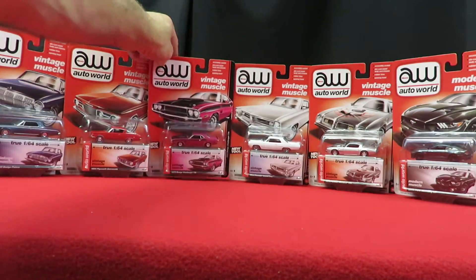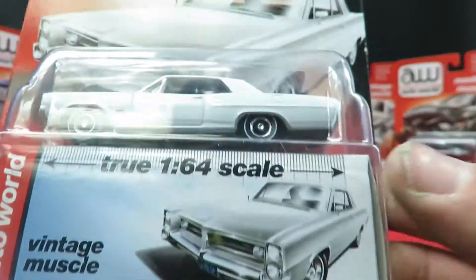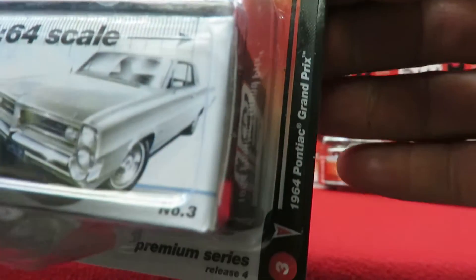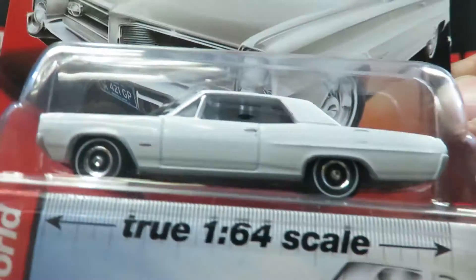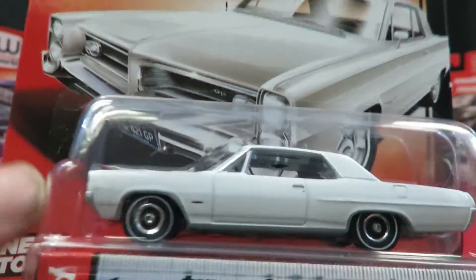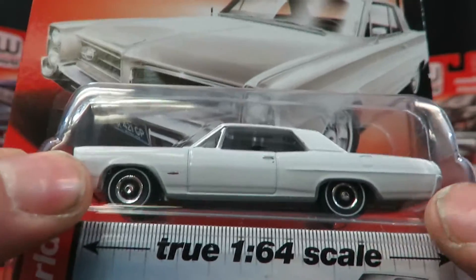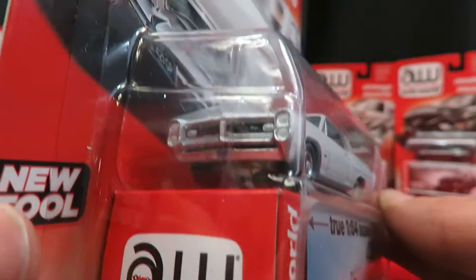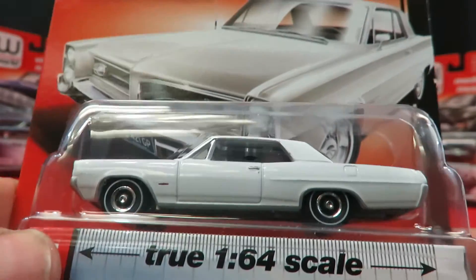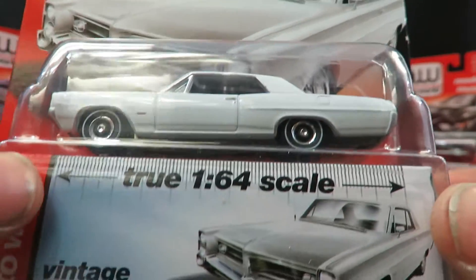Next is a '64 Pontiac Grand Prix in white. Another nice casting. It's a real nice, sharp car. If you like old Pontiacs, this is a good one to have.